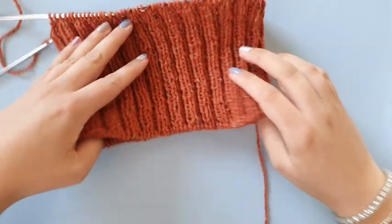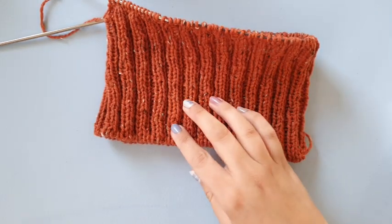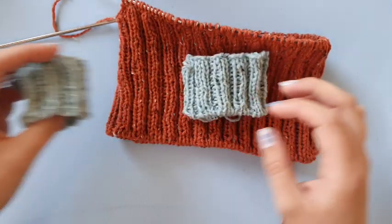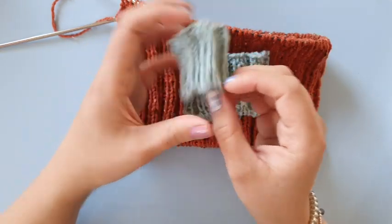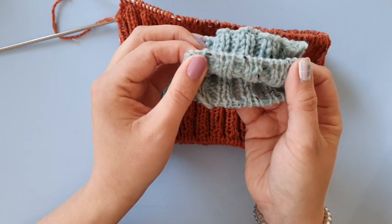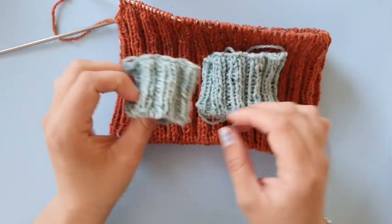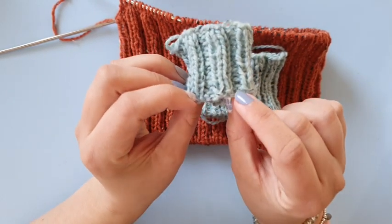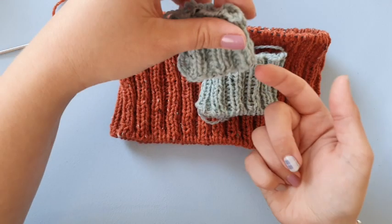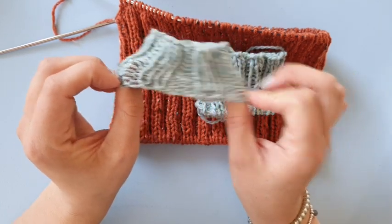This is the tubular cast on on my hat project, which will be a free pattern soon. I also have a little swatch of the tubular cast on here and a swatch of the German twisted cast on right here. I'm going to show you some differences. The tubular cast on looks amazing — I think it is by far the prettiest cast on for ribbing, but it is not as stretchy as I would have thought.